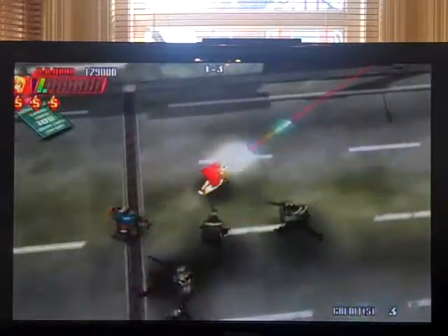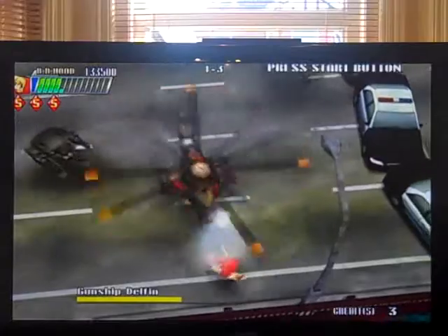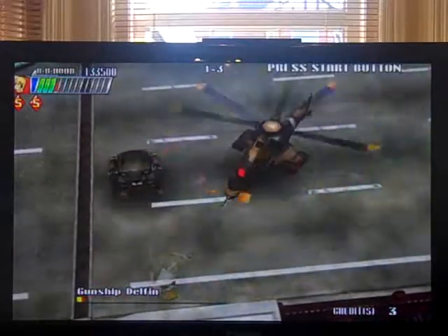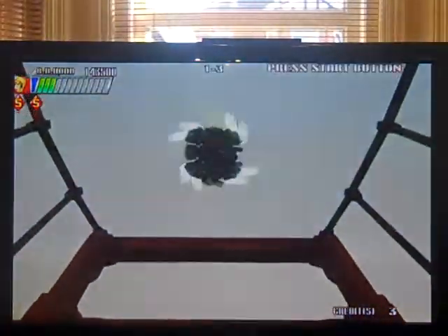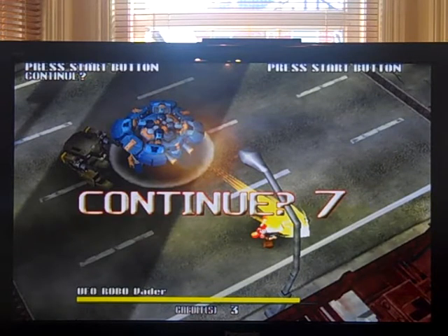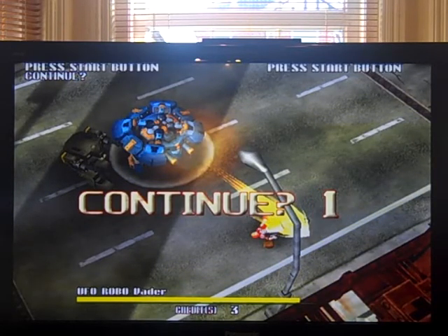Considering the heritage of some of Psikyo's games, this is a little disappointing. I think the Capcom connection helps a lot — if this was just a selection of characters you'd never heard of, you probably wouldn't want to persevere with it anywhere near as much. The Capcom characters definitely sell it for me. So there you go, guys — that's Cannon Spike, and we'll have a look at another Capcom game very, very soon. In fact, right after this video, because I'm going to put it on now.